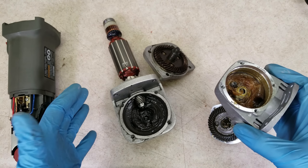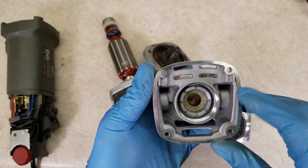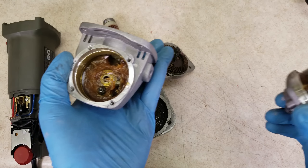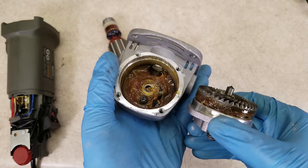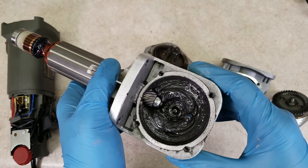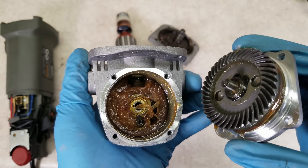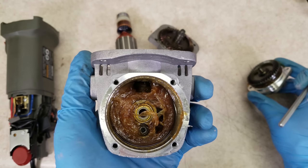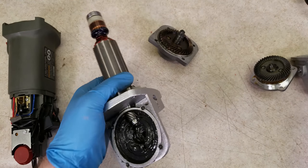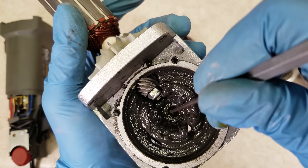Looking at all the parts of the gear case, on the new one the casting and machine work is just a little bit cleaner and more precise. The old one isn't bad, but they just spent a little more time on the new one. I'm happy to see the new one actually has plenty of grease — we've seen some Harbor Freight tools in the past that just didn't have enough. On the new one, the shaft that goes through the main gear rides in a little ball bearing, which is nice to see, because on the old one it's just a simple bushing with no bearing.